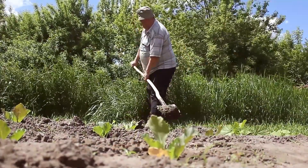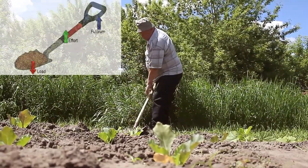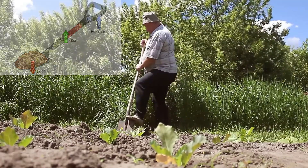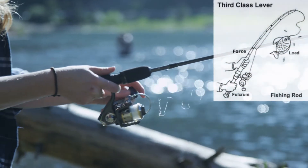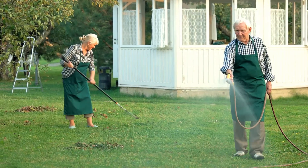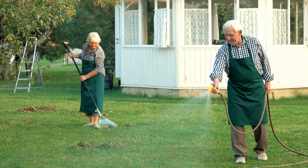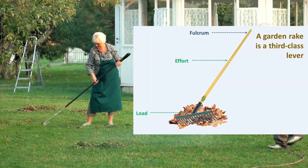The shovel, when used to lift dirt, acts as a third-class lever with the hand near the middle of the handle applying the effort, the hand at the end serving as the fulcrum, and the load being the dirt in the shovel. Similarly, a fishing rod functions as a third-class lever where the hand holding the rod acts as the fulcrum, the hand casting the line provides the effort, and the fish on the line represents the load. A garden rake used for gathering leaves also demonstrates a third-class lever, with the hand at the top as the fulcrum, the hand near the middle providing the effort, and the leaves being the load.